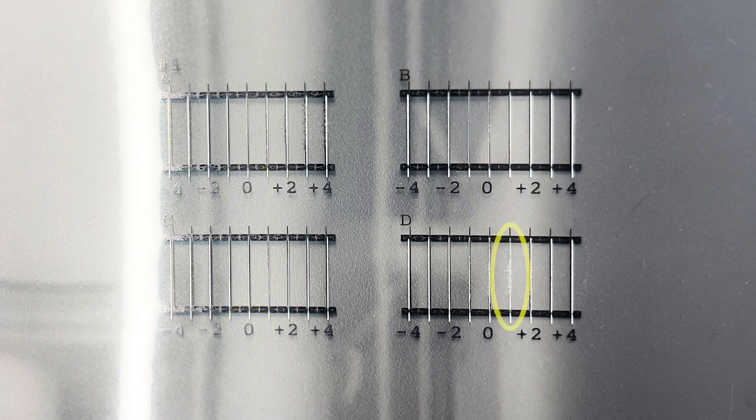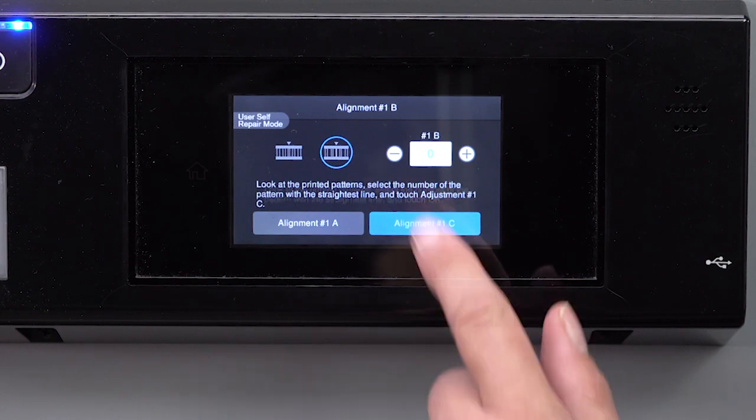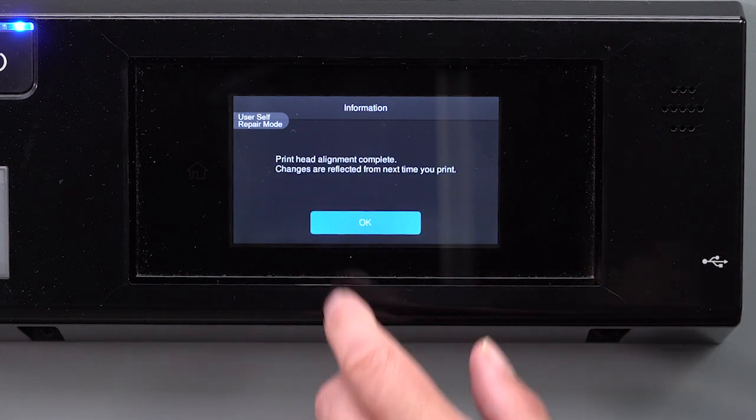If there is no number next to the set of lines you choose, your number falls between the adjacent line set's numbers. Input the adjustment values. Tap OK, then tap OK again.